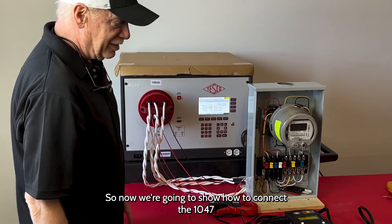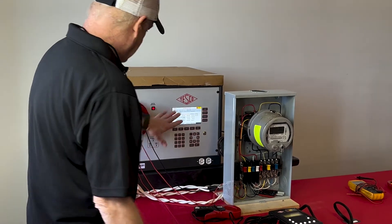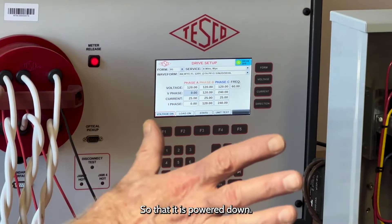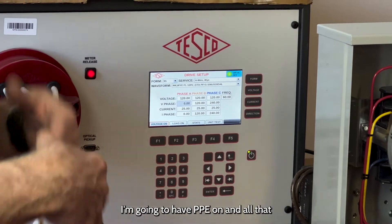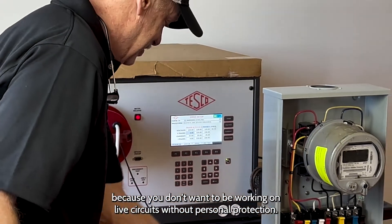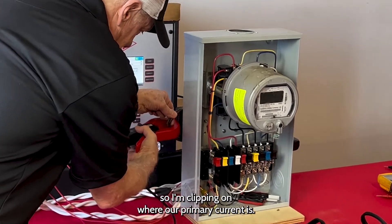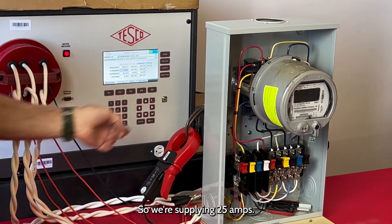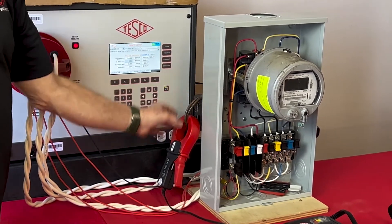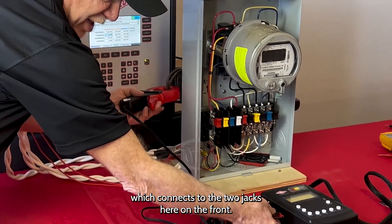Now we're going to show how to connect the 1047 to facilitate the testing of the CT. I have turned our test board off, so let's power down. If I'm out in the field, I'm going to have PPE on because you don't want to be working on live circuits without personal protection. So I'm clipping on where our primary current is — we're supplying 25 amps, and I have a double wrap, so it'll simulate 50 amps going through the CT. This point will be your primary clamp, which connects to the two jacks here on the front.